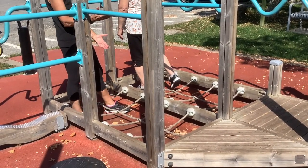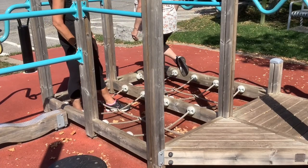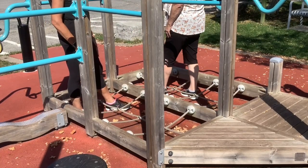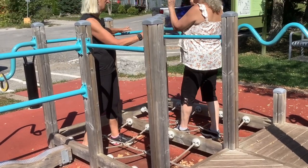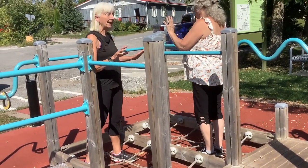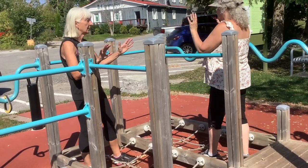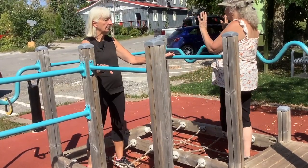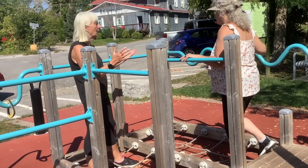Another challenge would be to go backwards, so just getting your balance. And you can see on either side of this station we have bars. So if you do need support for balance, just lightly touch them and then challenge yourself when you're ready to take away the hands.